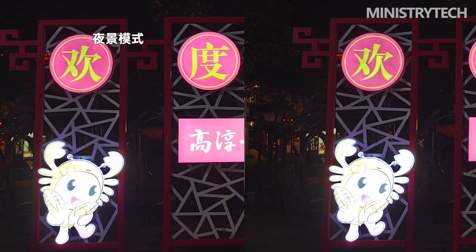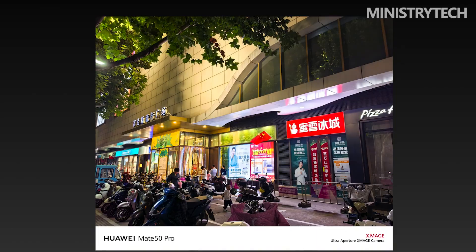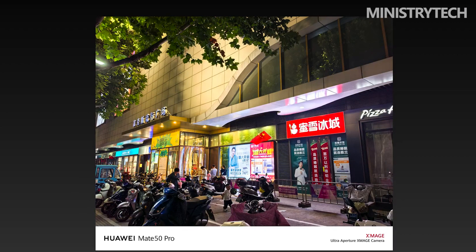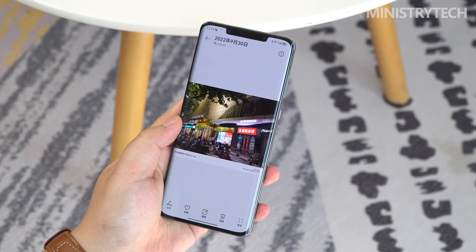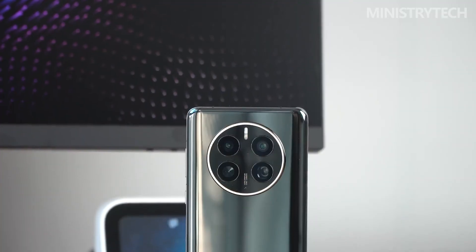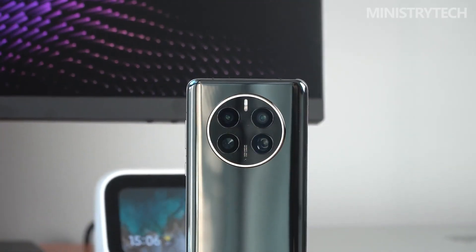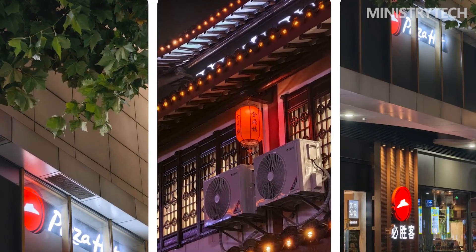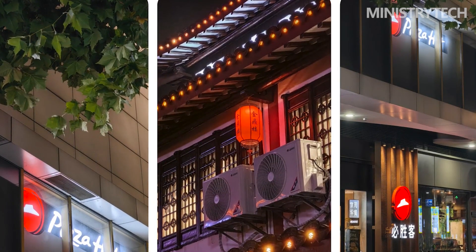I also found an interesting thing when shooting at telephoto. When we zoom to 100x, the viewfinder will display a small tripod icon, and you can turn on jump-level anti-shake with a click. After it is turned on, the anti-shake ability is further improved, which greatly benefits users taking pictures at 100x. Although 100x is not commonly used in many scenes, it can be stable enough at critical moments — such as taking pictures of the moon.